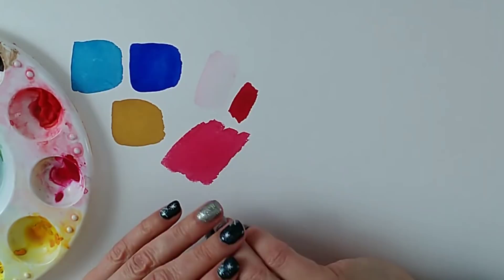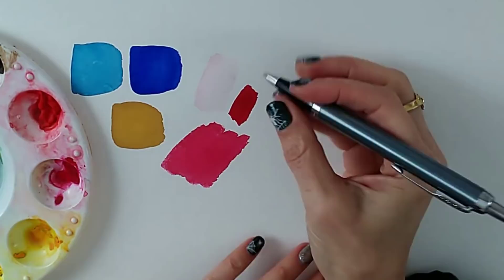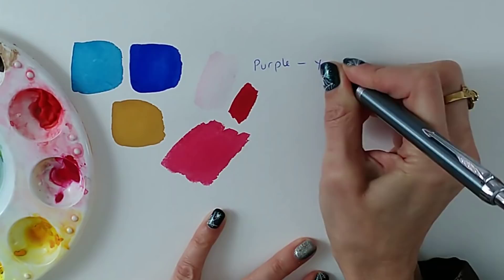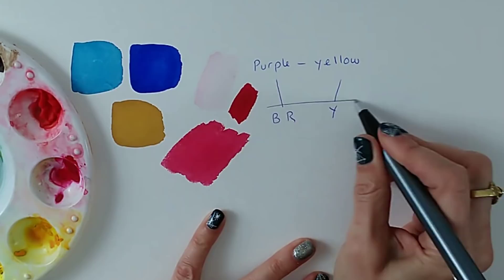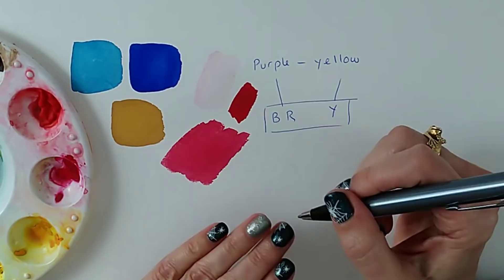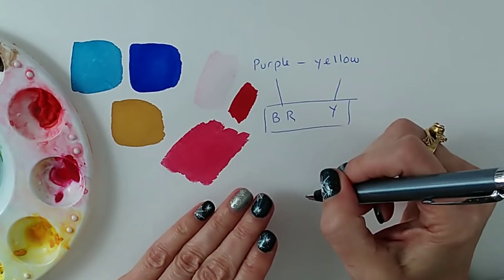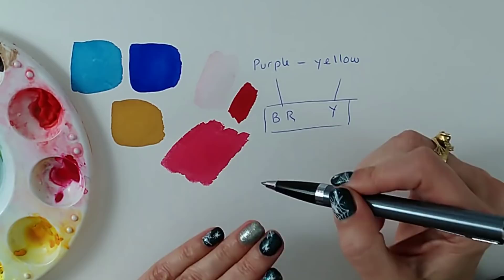Colour opposites are always a combination of all three primaries one way or another — one colour will have one primary in it and the other will have two primaries. For example, purple's opposite is yellow: in the yellow you have one primary, and in the purple you have blue and red. Now you have all three primaries together. Mix all three primaries and you get mud — a muted colour, a neutral: either a grey if there's mostly blue pigment, or a brown if there's more red and yellow.